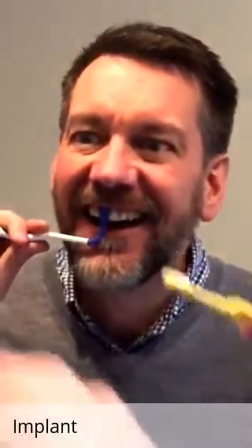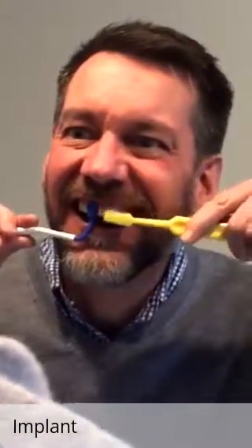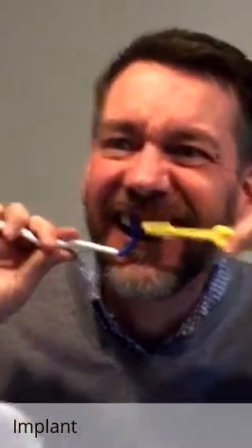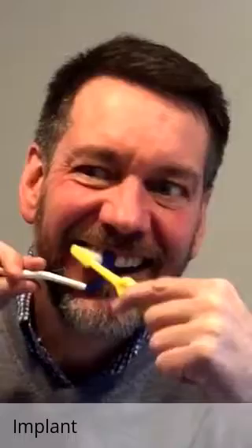He's protecting the surgical site right there and now he can brush nicely and gently with Tepe's soft brush, which is really what we wanted to do. You can see how he's now brushing around that area.